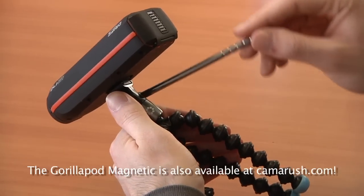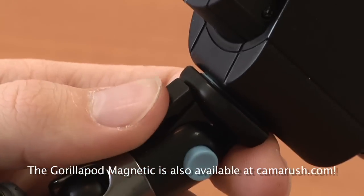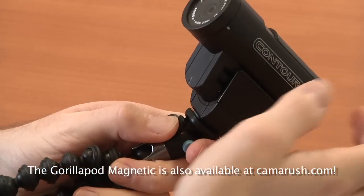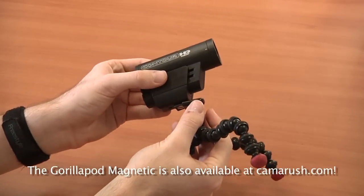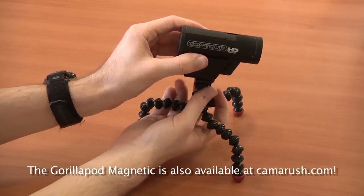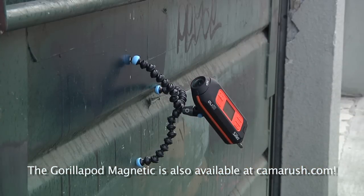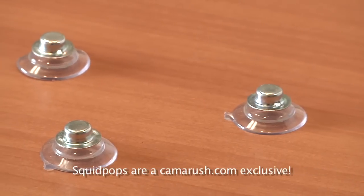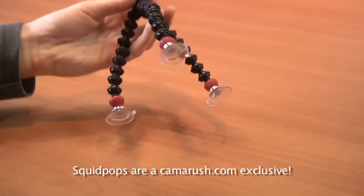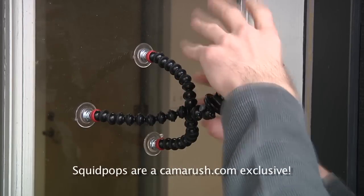Some other cool features include changing the angle of the arm so it's out of the way by pushing this button. Also a quick release clip allows you to quickly switch your camera from and to the Gorillapod Magnetic really easily. The magnetic feet can cling to metal surfaces like poles, bikes, garbage cans, and CameraRush's new squid pops can cling to the Gorillapod's magnetic feet too, allowing you to suction to a whole other array of smooth glass-like surfaces.